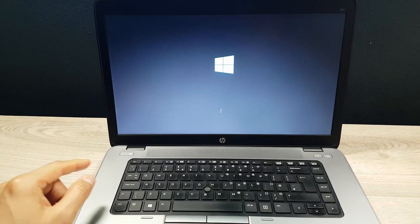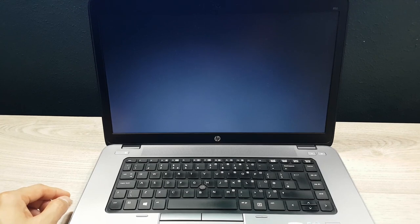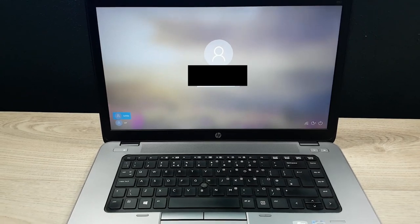Step 7: boot into Windows or whatever operating system you're testing, and take note of the boot-up time. If the laptop doesn't have an SSD, it might not be worth your time — in which case, move to step 8.